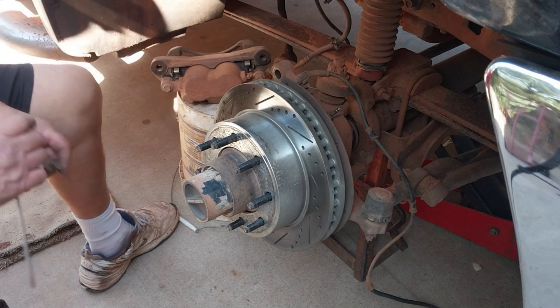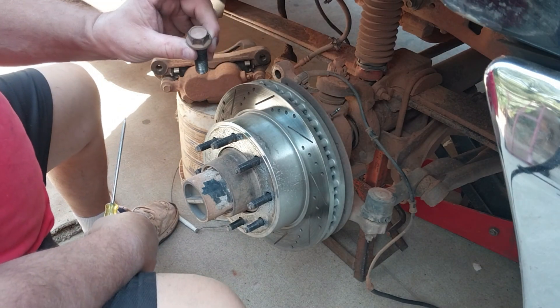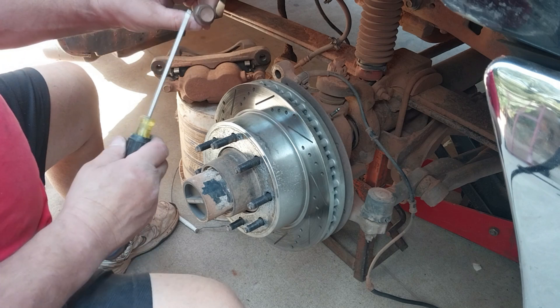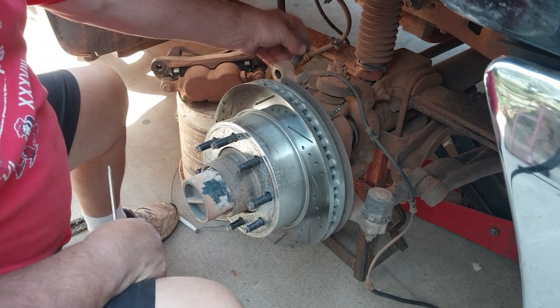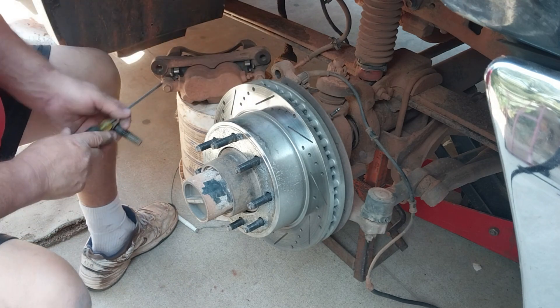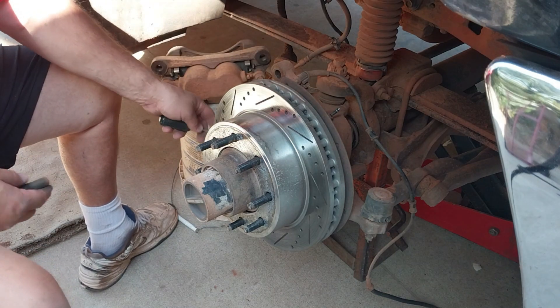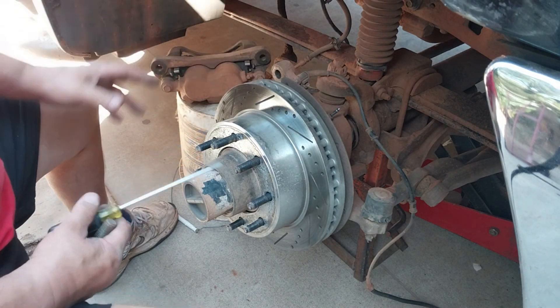All right guys, we got the caliper off. Here's the bolts - these are 13/16 bolt heads. They came through here and also screwed in back here into this hole. There are two of them - you've got one and you've got two down here at the bottom. You can pull that all off.